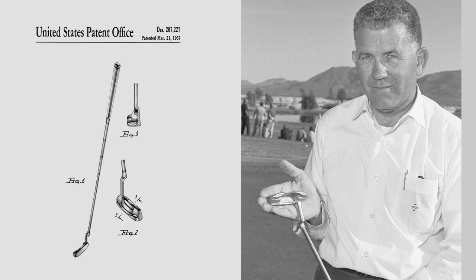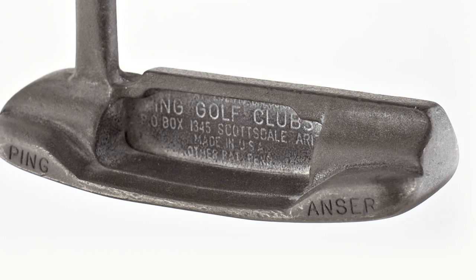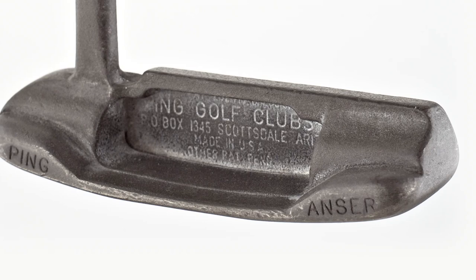She then said, 'Take the W out — it'll sound the same and it'll fit.' He said he didn't care for the name, but in the morning he hadn't figured out something better, so he liked it by then. He took it down to the engraver — it was due there that morning — and had 'Anser' engraved on it with 'Ping' on the other end. The players started using it and it just took off.